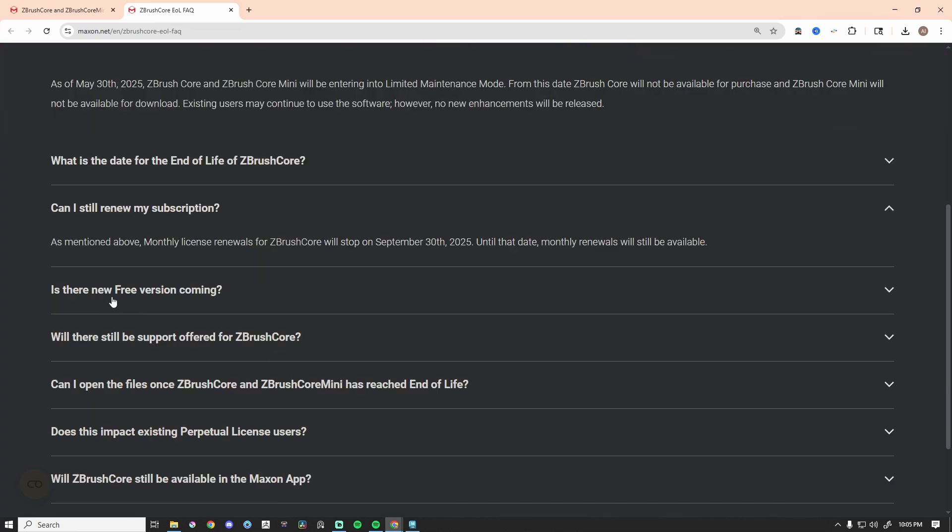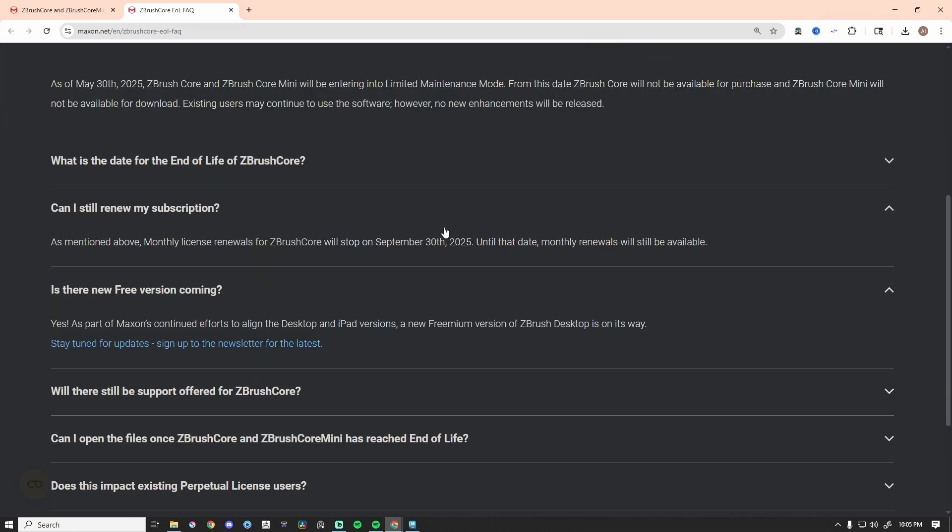Is there a new free version coming? Yes — as part of Maxon's continued efforts to align the desktop and iPad versions, a new freemium version of ZBrush desktop is on its way. So that's great that there's going to be something to replace it. I'm going to have to make another video talking about what I hope is in this, because there's so much good with ZBrush Core Mini, even though it's incredibly limited. I know — trust me, I use it.